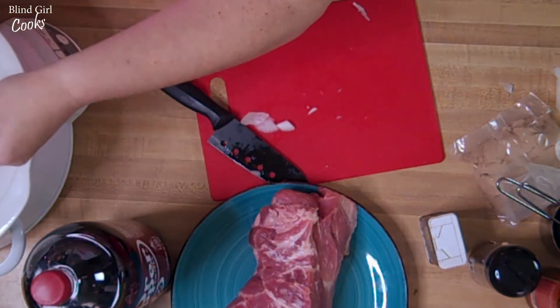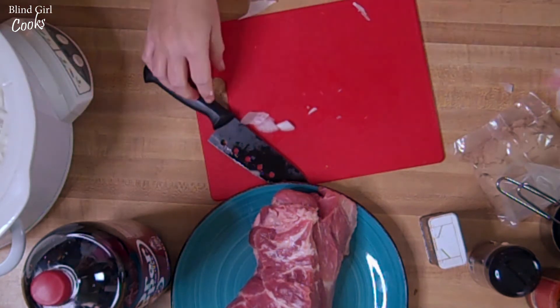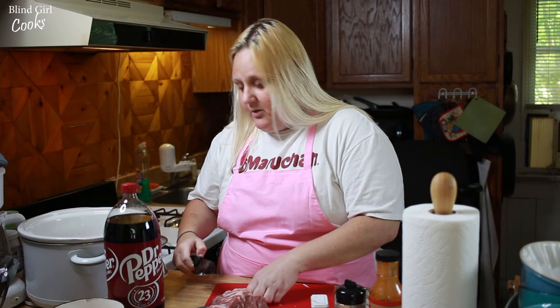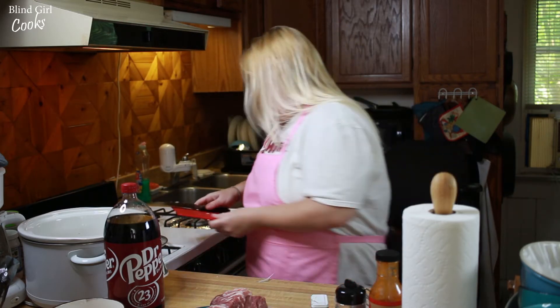This is great too for your barbecue — if you are having it at your house or you're taking it somewhere, this doesn't take up any room on the grill. You just take your crock pot with you and plug it in, you're good to go.